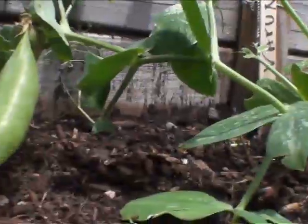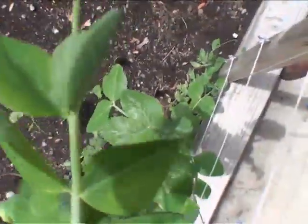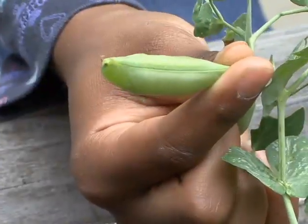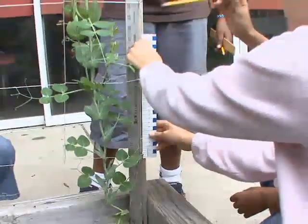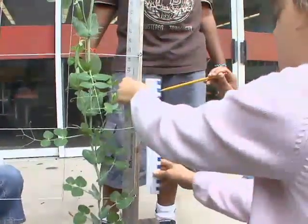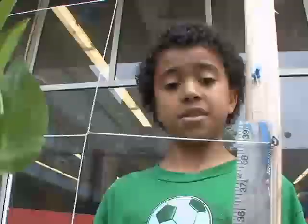I found two big pea pods. My plant is 80 centimeters tall. I think it's doing okay. I thought that this would grow to 43 centimeters, but it grew to about 110 centimeters.